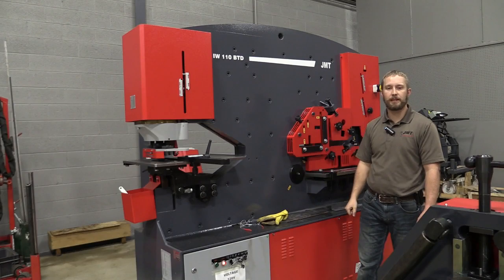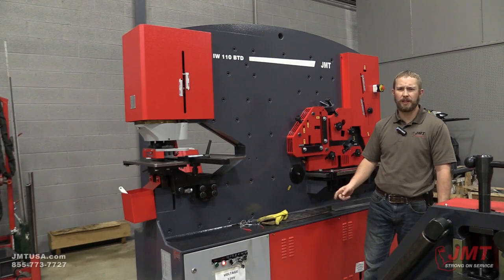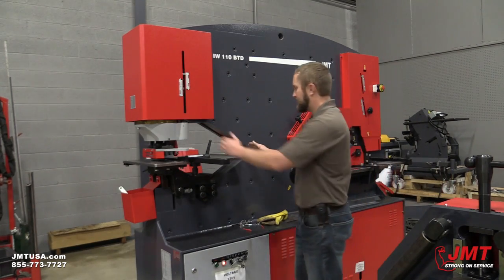Hello, I'm Brian Jorgensen with JMT. We're going to go over a JMT IW-110 Iron Worker. It's 120 tons US. The BTD stands for the extended throat depth.